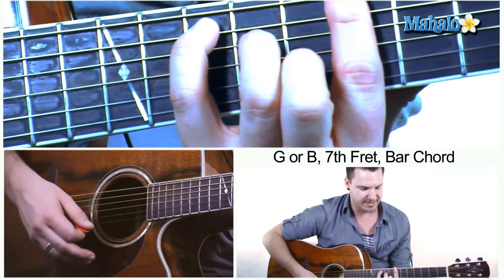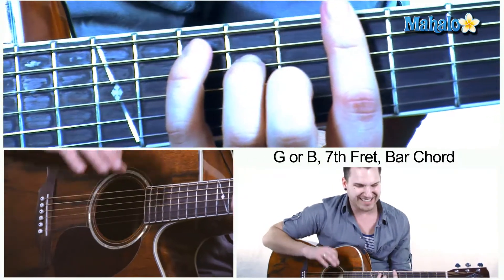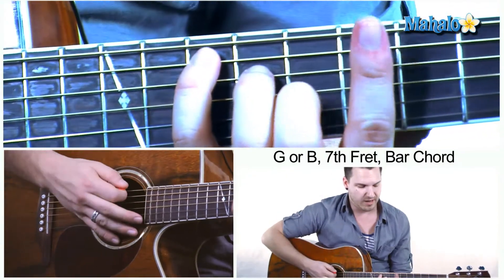Hey, what's up guys, Brandon Slavinsky here. Today we're teaching you a little bit of diversity in the neck — a different way to play a G/B chord. You've probably played it one way before, but today we're going to be playing it like this. The positioning is kind of like a C positioning, at least that's the way I look at it.